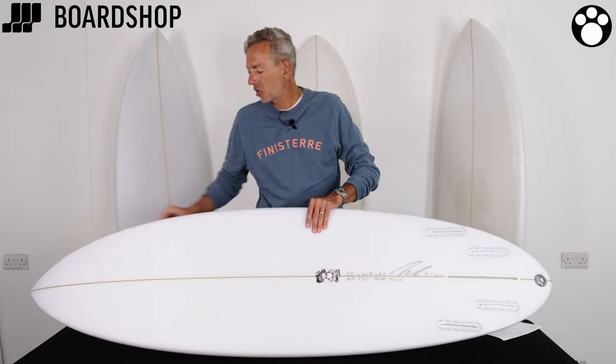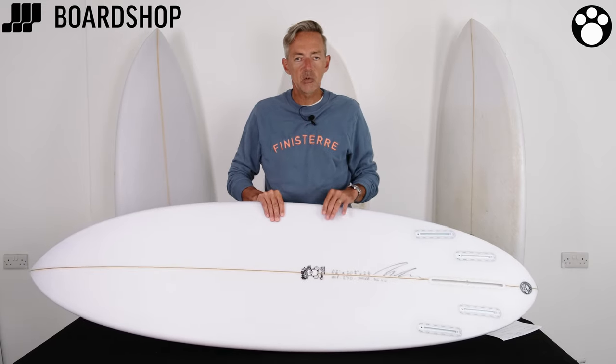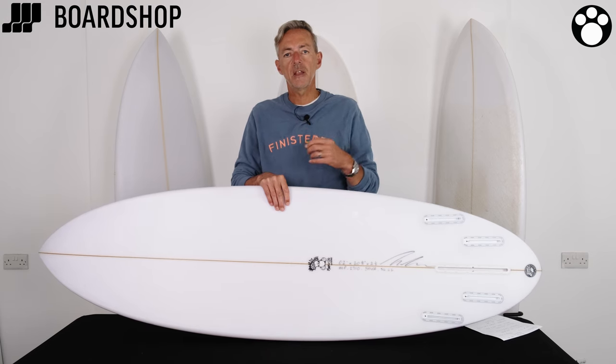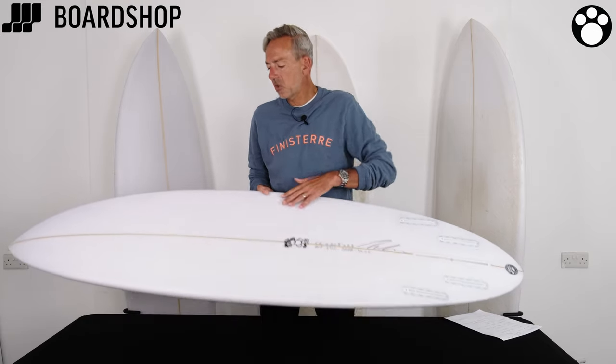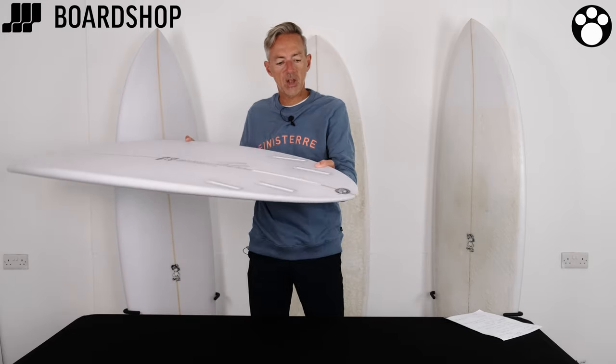It has the hard edge all the way from the nose running all the way through the board, which when you first see it is pretty petrifying, but after you've tried to surf it — as we have last winter, we've had a whole range of demo boards — it works amazingly well. And of course it's got his trademark reverse V running through the board and then a spiral V out of the tail.